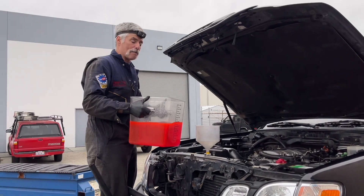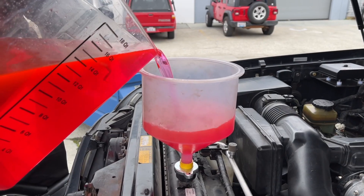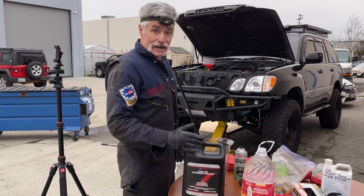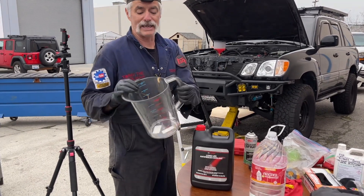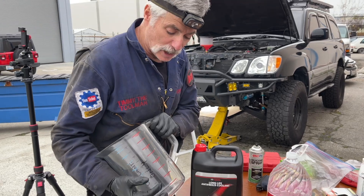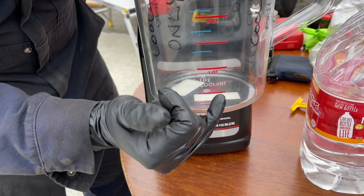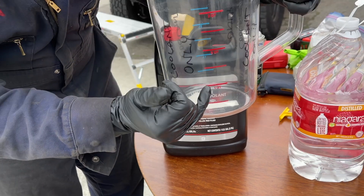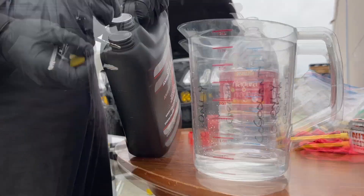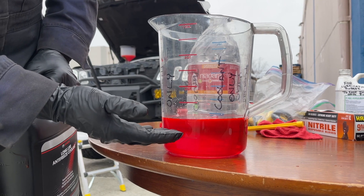I'm just going to pour all this coolant back into the system. We have the radiator topped off as much as it will take. I know it's going to take more so I'm going to pre-mix some in this one gallon food grade container — I'm going to start off with just making one quart. I'll make more if I need to, because I don't want to make too much and not be able to use it. I'm going to fill it with a half a quart of distilled water, then fill it up the rest of the way to the quart line with the concentrate. It's best to do this on a level table. With these jugs you just pierce the aluminum top. Now we have a quart of 50-50 mix and we're going to start the engine.